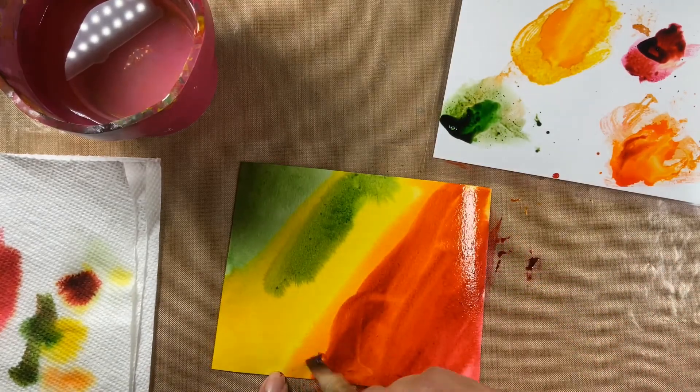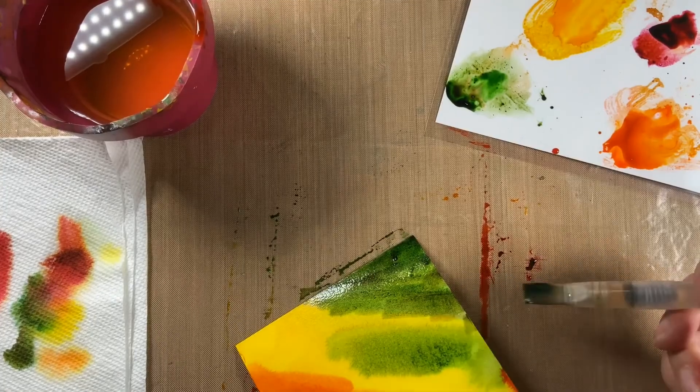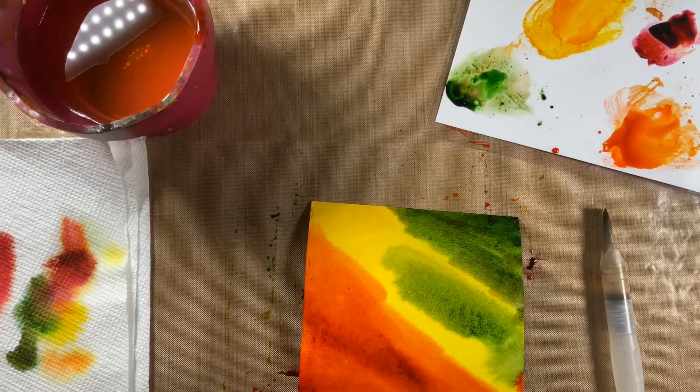I know it's a hot mess but that's okay — it doesn't matter. Just spread some color around, make sure the colors work pretty together. Now we can either let it sit to dry or use a heat gun. I'll come back when it's dry and go to the next step.